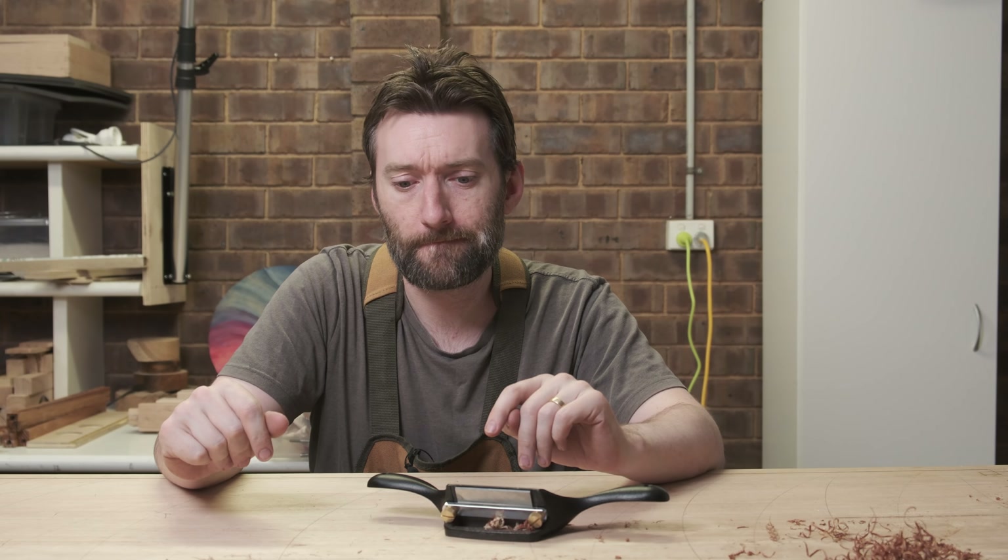Definitely just some really basic string inlay that I've definitely done before, and I definitely know what I'm doing and I'm not panicking. It's definitely what's happened.